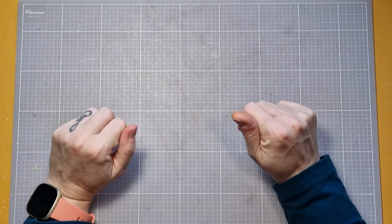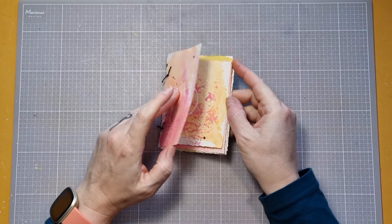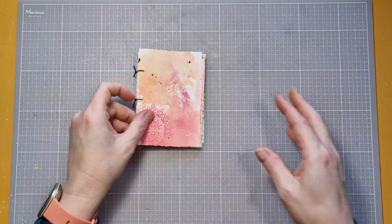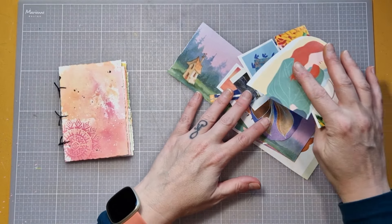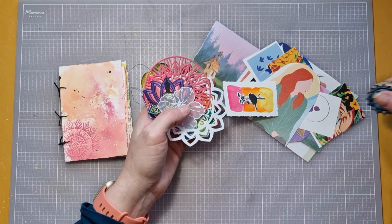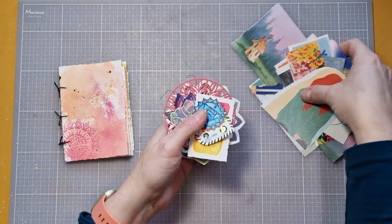Bonjour, bienvenue dans cette nouvelle vidéo. Je suis très heureuse de vous accueillir aujourd'hui pour continuer la confection de ce mini art journal ensemble. Dans la première vidéo, nous avions fait toutes les petites pages, nous l'avions reliée, et aujourd'hui je vais vous montrer trois pages — parce que sinon ça aurait fait une vidéo beaucoup trop longue. Donc trois pages, je vais vous montrer comment je les ai créées tout simplement.